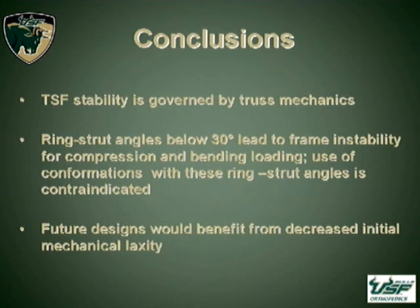In conclusion, spatial frame stability appears to be governed by truss mechanics. We do not recommend use of ring-strut angles below 30 degrees. Additionally, initial designs of the spatial frame would benefit from decreased initial laxity. Thank you very much.